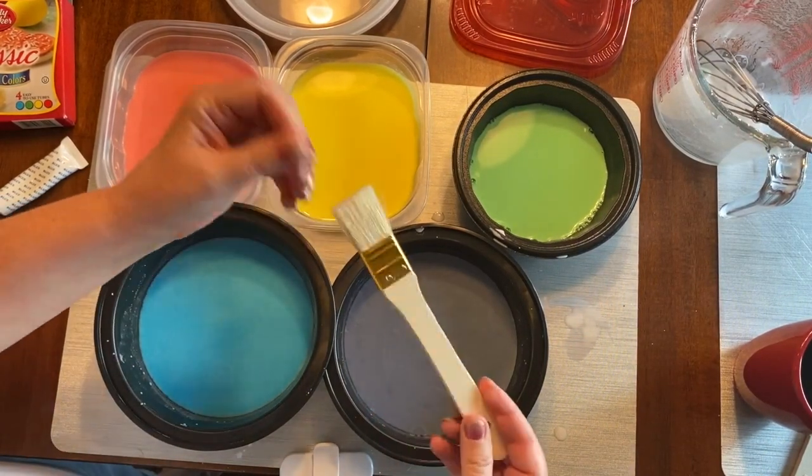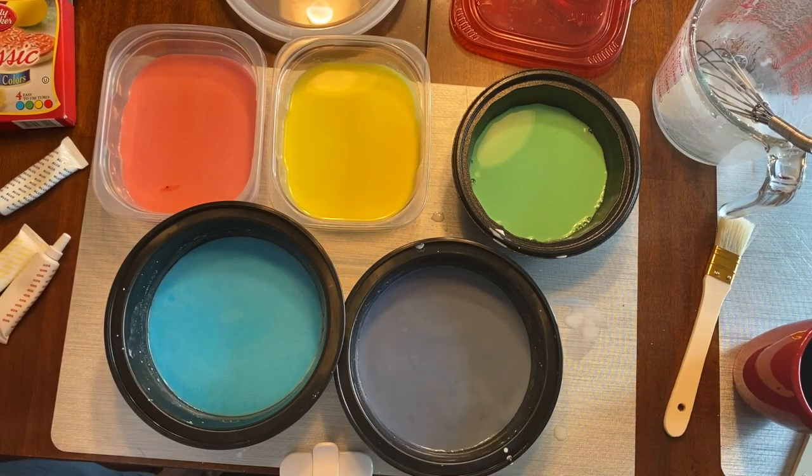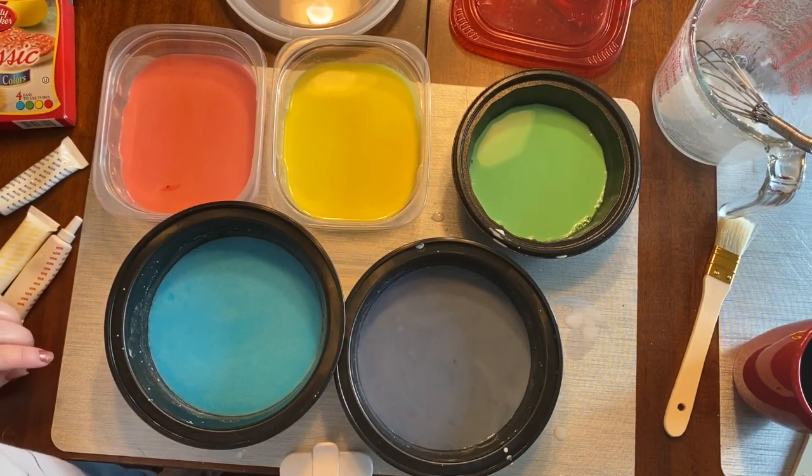You can use any household brushes. Stay tuned for painting outside!